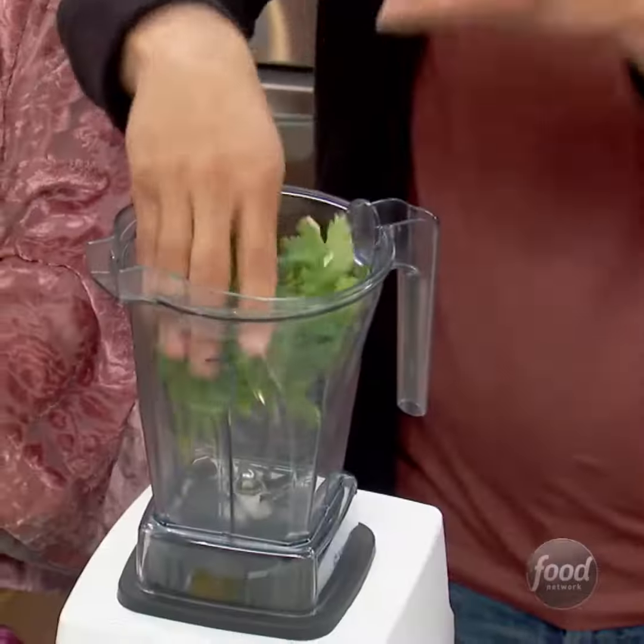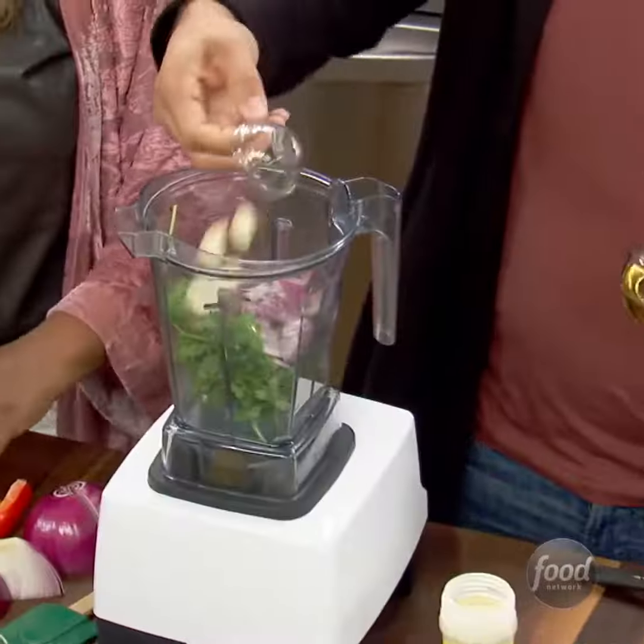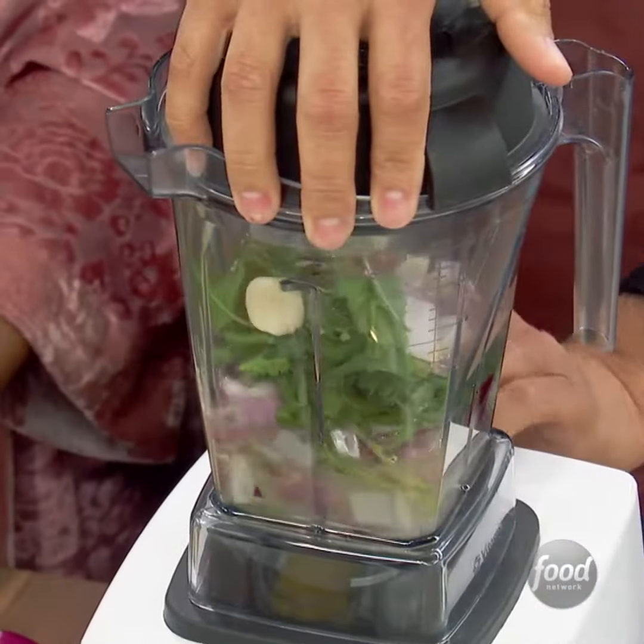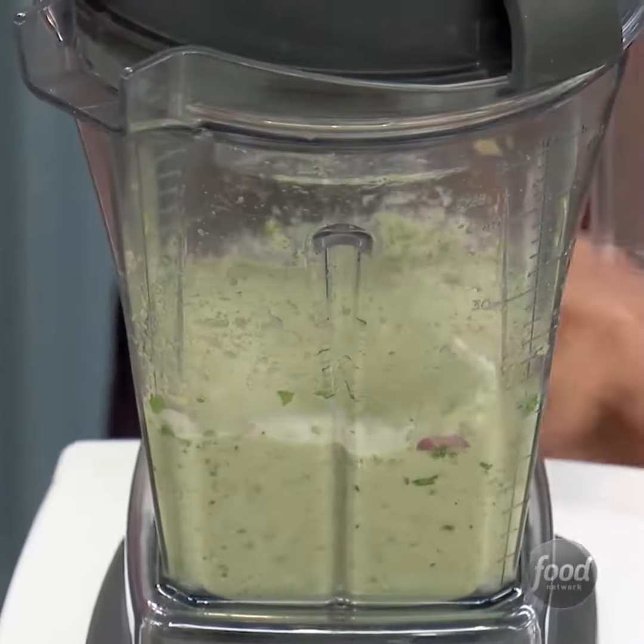Chicken sofrito. We're going to grab some cilantro, red onions, a lot of garlic, canola oil — just eyeball it — and a little bit of adobo. We're going to blend this until it becomes a nice paste, like a pesto.